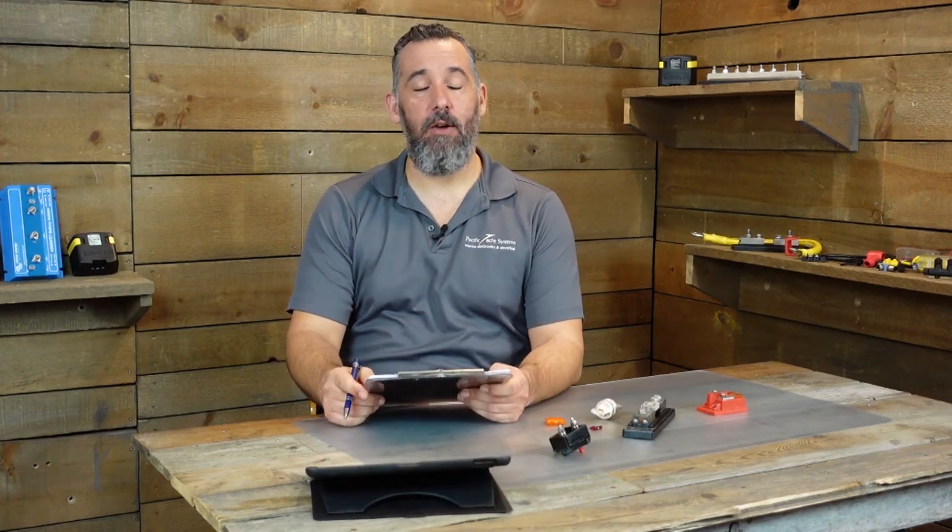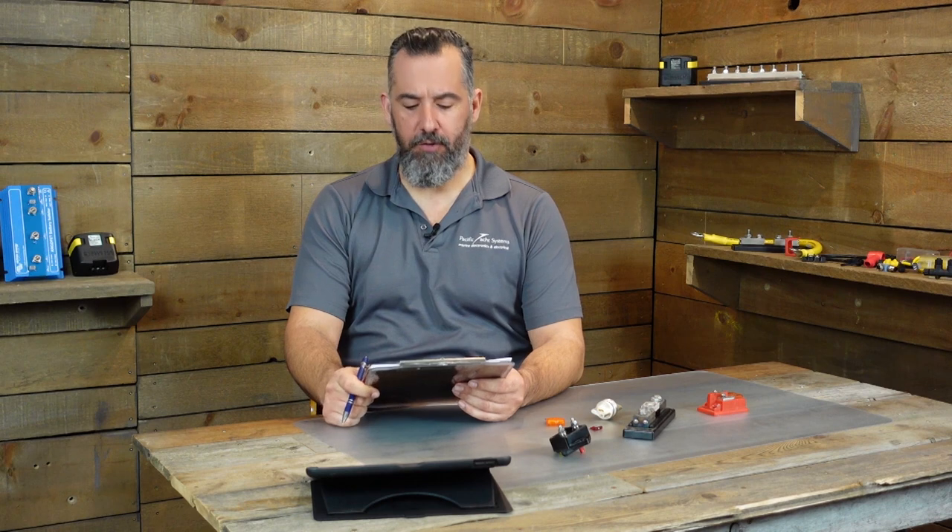Hi, YouTubers. Jeff Cote here with another session of Ask PYS. We've got a fellow boater named John, and John's got a question about if a battery switch is required on a starting circuit.